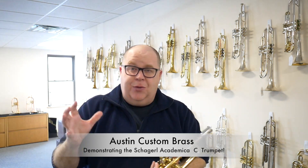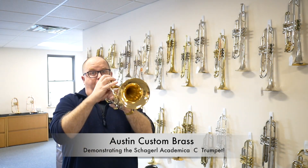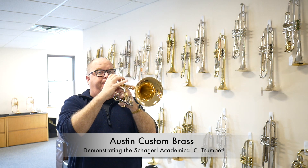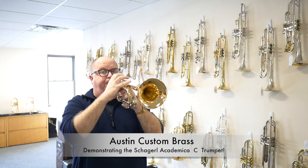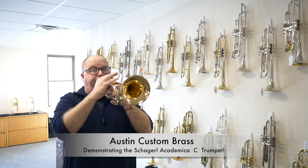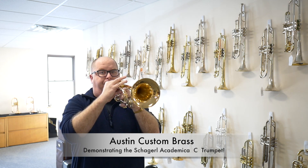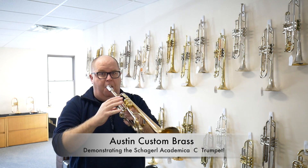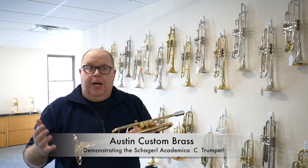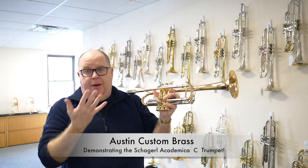So even that on this horn, which is a lower priced C trumpet, is really solid. No alternative fingerings were used. You might want to trigger the E 1 and 2, and you might want to trigger the C 2 and 3. But I'm just showing how the horn is out of the box.